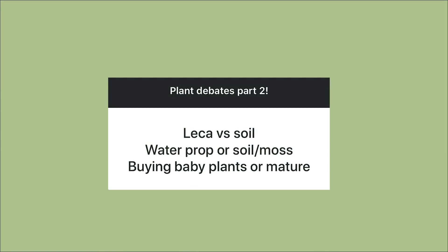Buying baby plants or buying mature plants? I'm really torn on this. A couple of months ago I probably would have said baby plants, but it depends on the type of plant. I wouldn't buy a baby pothos because they're not that expensive to begin with — I'd prefer a big majestic one. If it's a rare or expensive plant I'd definitely opt for a baby plant because they're more affordable. It really depends on how common the plant is and what the running price is at that time.